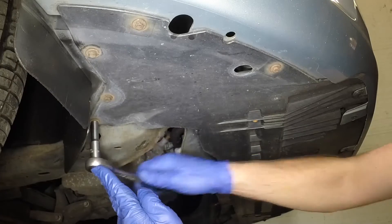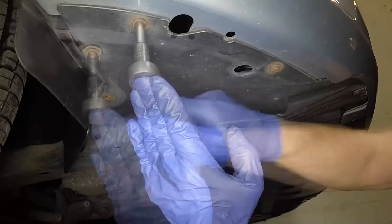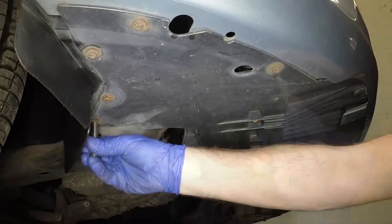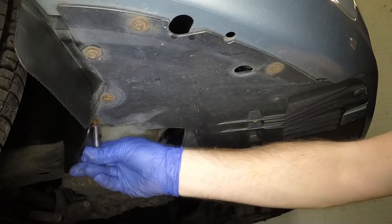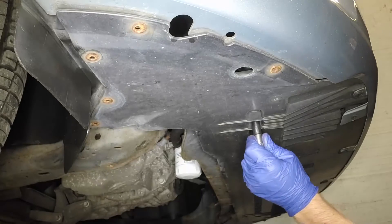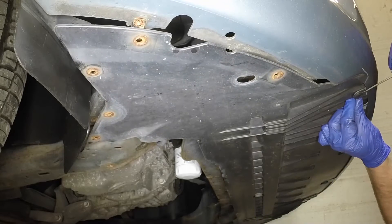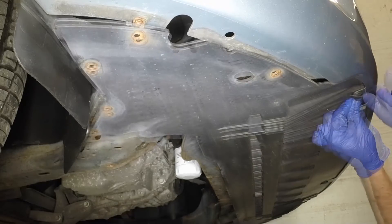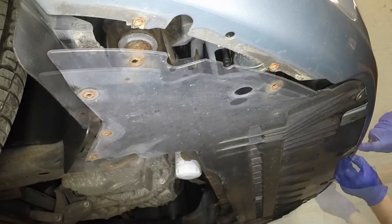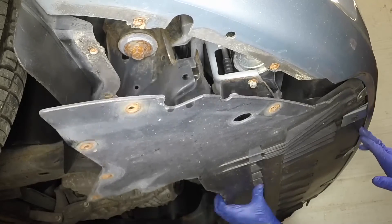Undo the screws securing the plastic tray beneath the radiator location. Then prise out the centre pins and remove the plastic expansion rivets. Remove the radiator undertray.